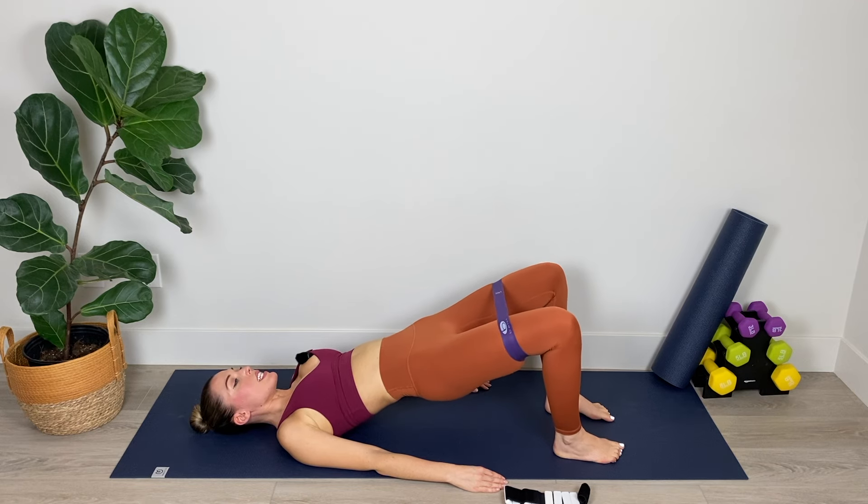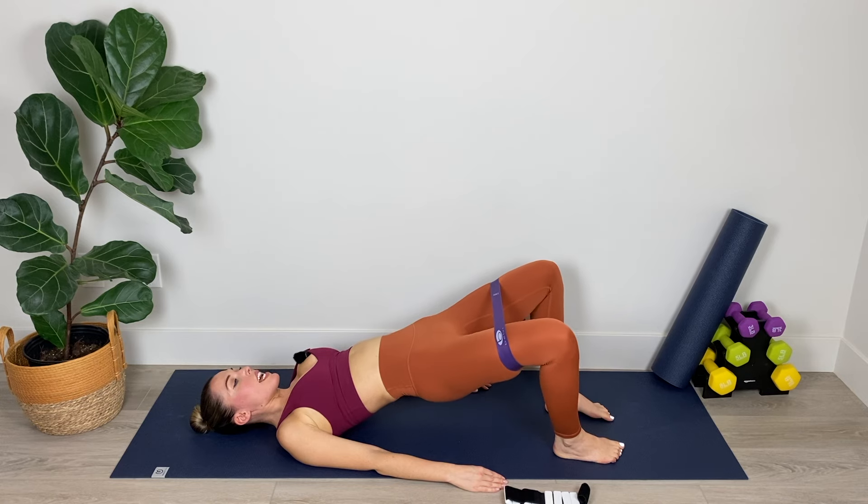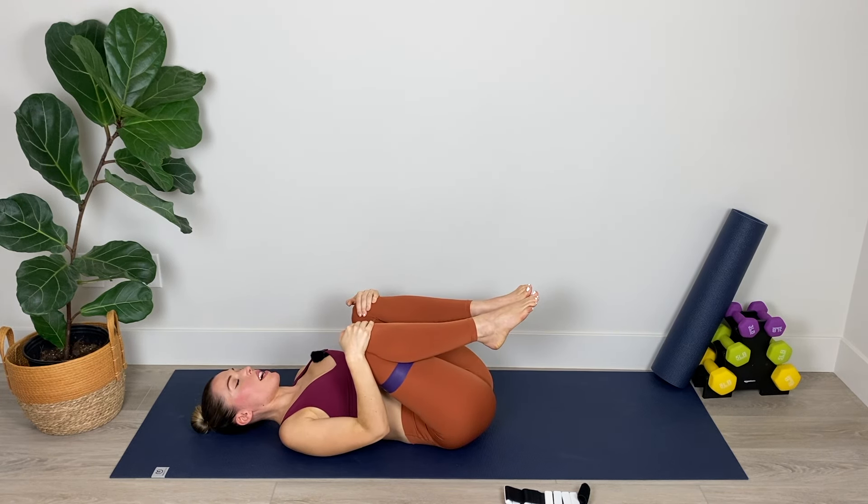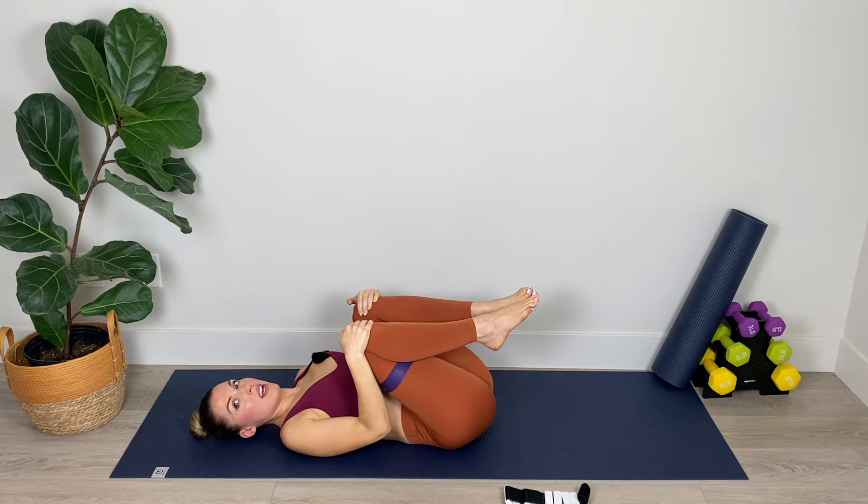Now hold in this elevated position and continuously pulse the knees out. Little controlled pulses — I know these are tough but we're nearly there; this is the last move in this position. We've got ten, nine, eight, seven, six, five, four, three, two, one. And hold. Bring the hips down to the floor, bring the knees in toward the chest and just hug them in for a moment. Breathing in through the nose and out through the mouth, hug them in a little bit closer — enjoying the stretch in the lower back for three, two, and one.